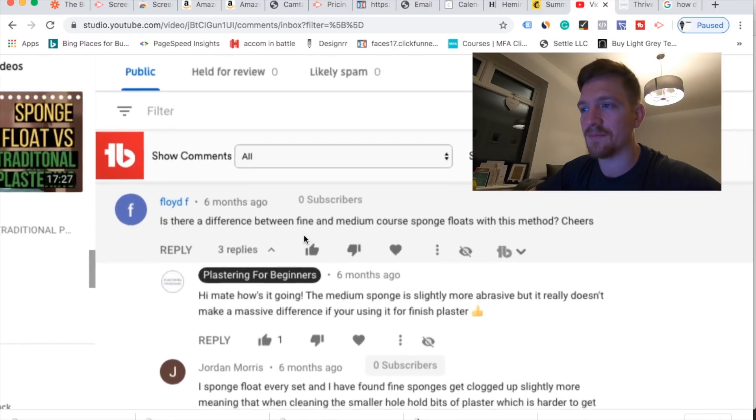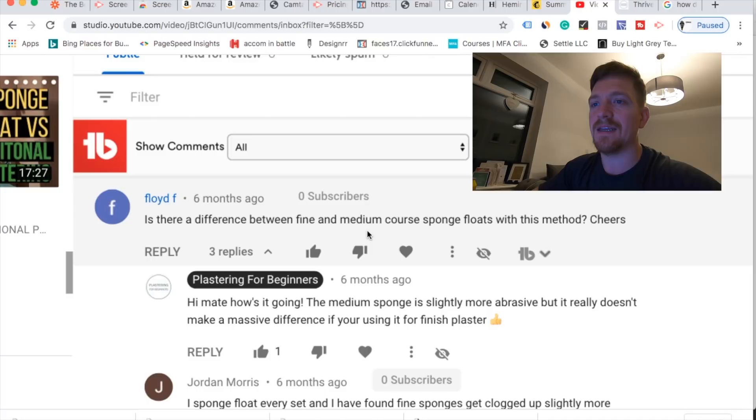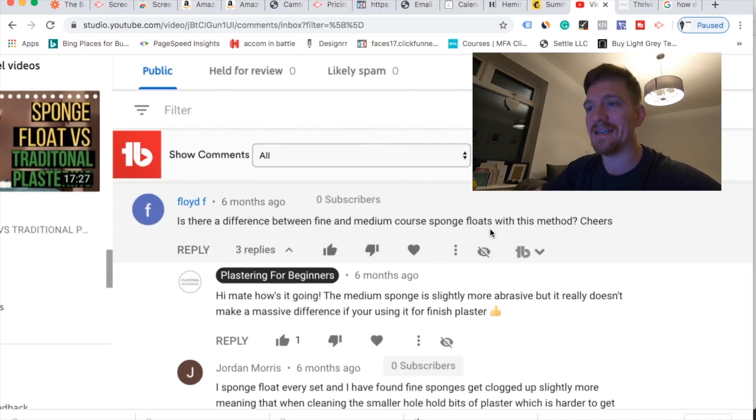Here's another one: 'Is there a difference between fine and medium coarse sponge floats with this method?' Yes, there is. The fine sponge float is a lot more forgiving, and this is what I recommend if you're starting out with sponge float plastering - if it does go wrong, you've got less to worry about. The medium coarse is a lot more abrasive, will leave a bigger texture, but in my opinion it flattens the wall to a better degree. The medium does a lot more work than the fine sponge float.